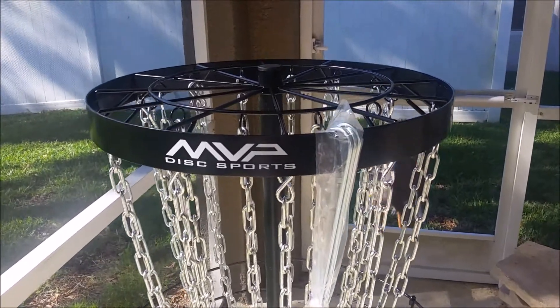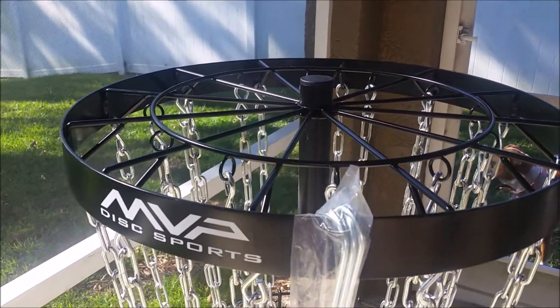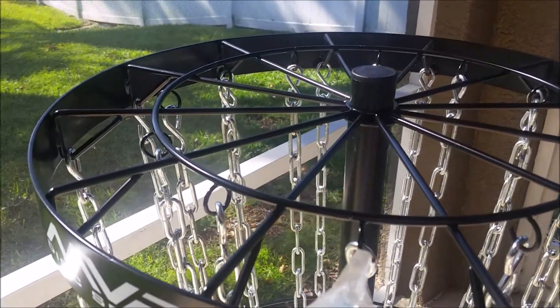In my research for this basket, I saw many questions about the chains. This basket has 12 inner chains and 12 outer chains that are attached to the rack with S-hooks.